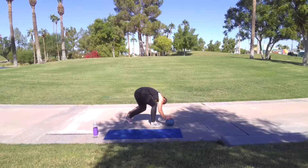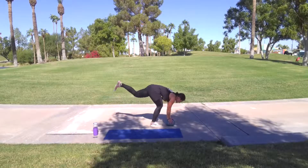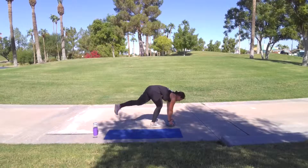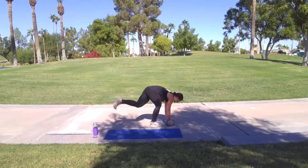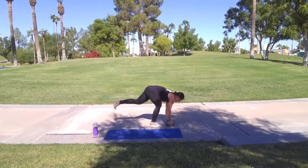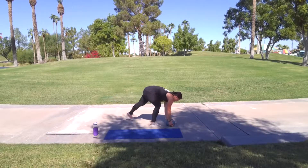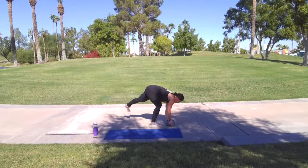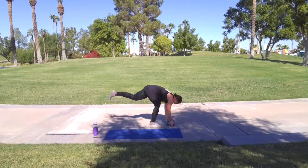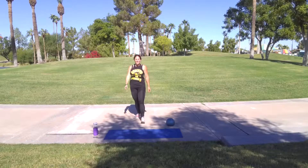Stay here. Rainbow kicks. Five, four, three, two, one. Other side. Five, four, three, two, one. Ten. Walk out. Great job.